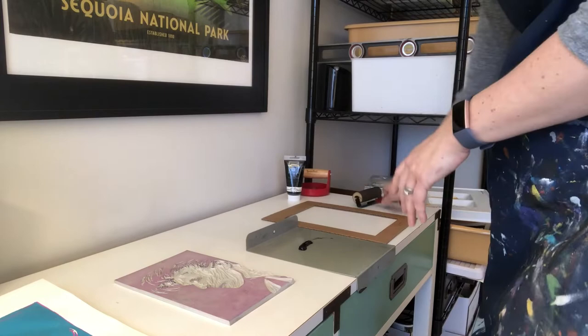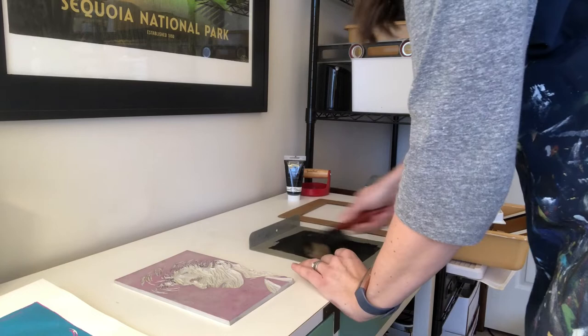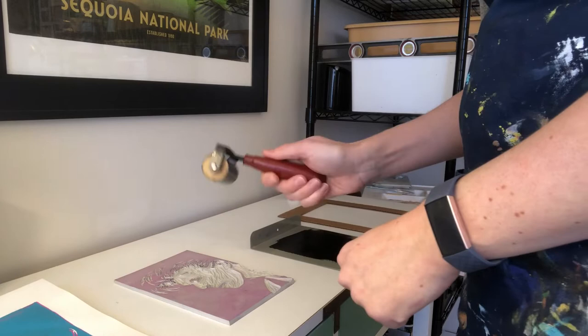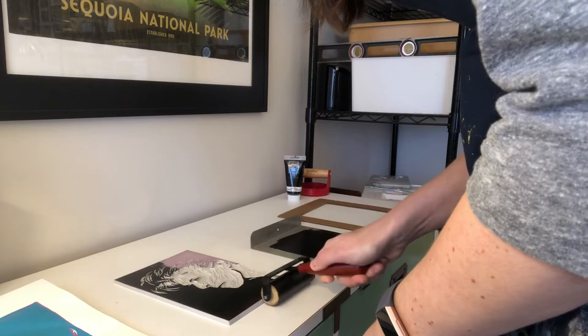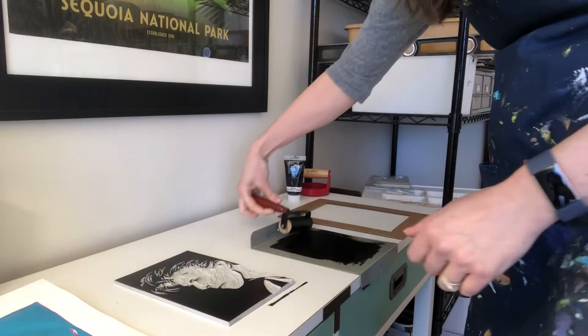This is a water-soluble ink so you don't want to take too long because the ink wants to dry. I'm going to start rolling this out. Hear that sticky sound the ink makes, almost like velcro — you want that sound. That means you're getting the ink rolled out to a good consistency. If your roller is sliding around on the plate it means you probably have too much ink, and you can scrape some off with a palette knife. Now I've got my roller ready and I'm going to start putting it on the block.